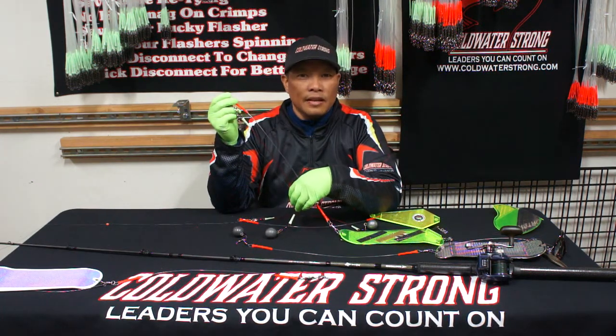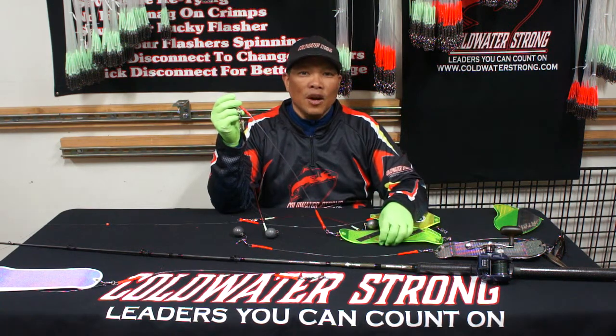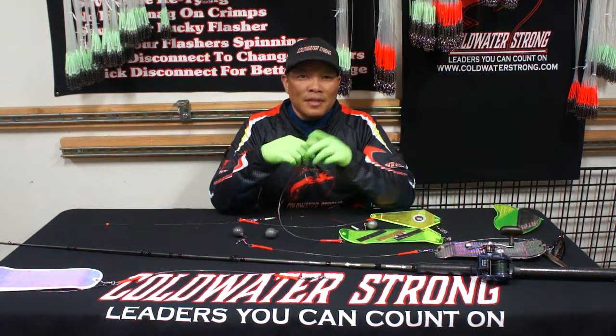This whole system will also be available at Fisherman's Marine Supplies soon. Thank you very much for watching and stay tuned — I'll see you out in the river.